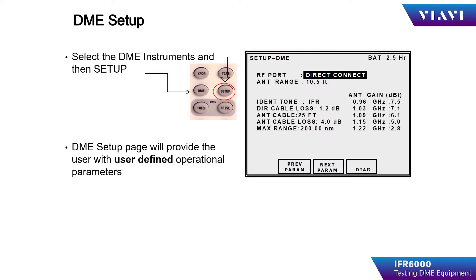After selecting the DME instrument, the setup key is pressed to access the DME setup menu. The operator will then input the user-defined parameters specifically for the DME instrument.